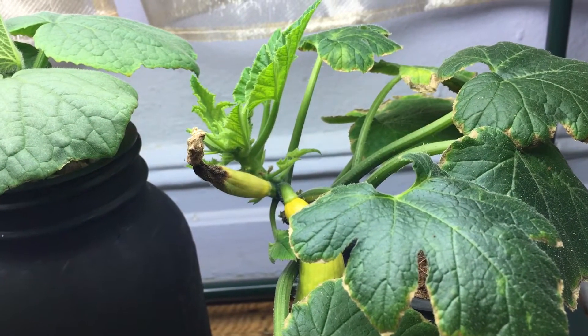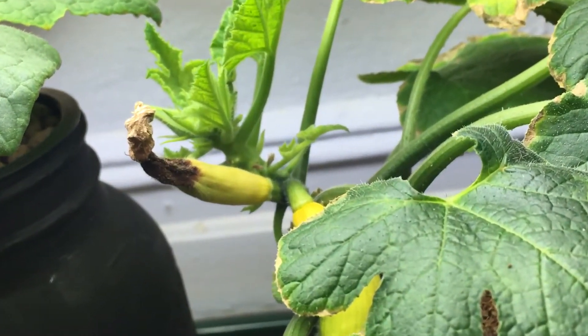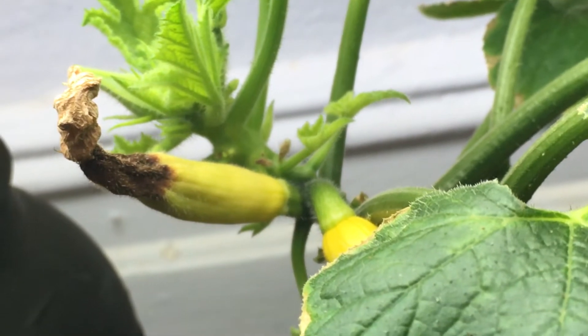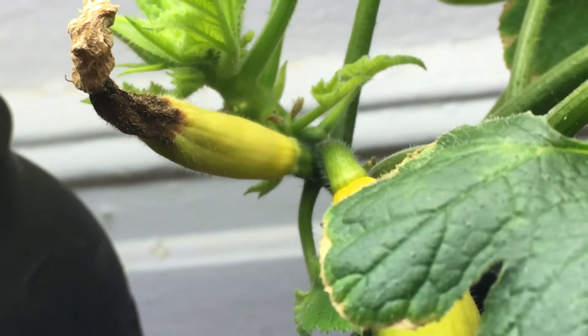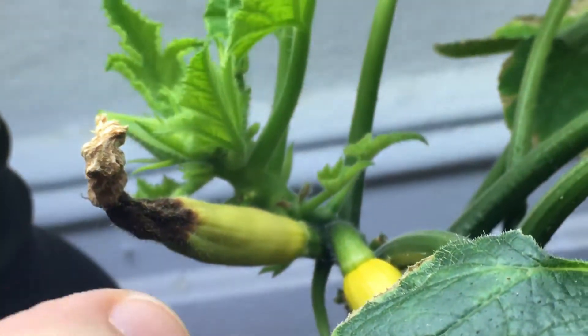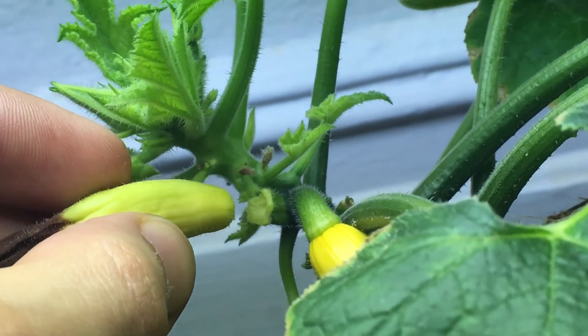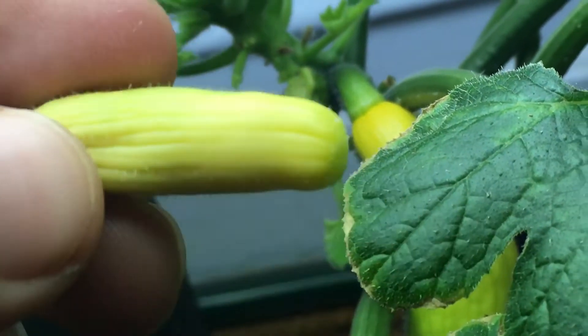At that point I took a little paintbrush, put it in, and hand pollinated the plant with the hopes that the pollen would work. But as I zoom in you can see it's nice and brown and rotting away, so this one did not pollinate at all. I'm going to come in here and simply twist that right off — that's the easiest way to pick a squash, you just twist it off.